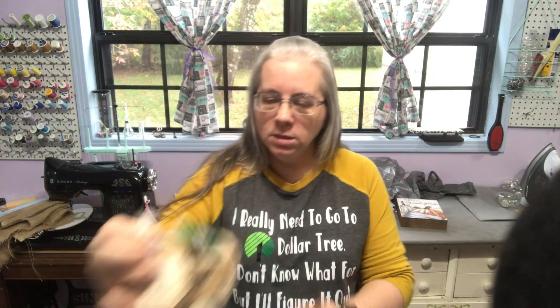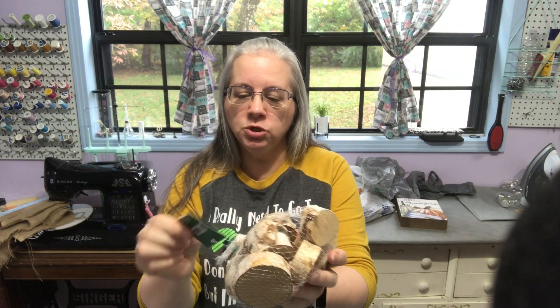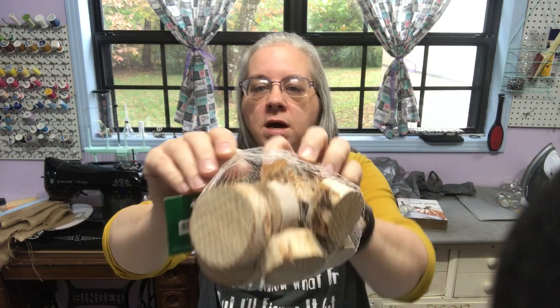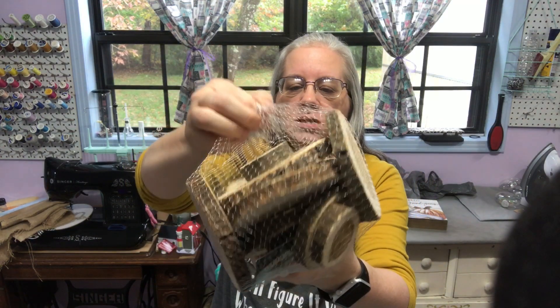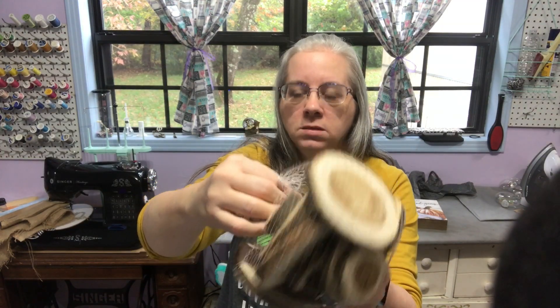I also picked up wood slices — the Christmas craft birch wood slices for $6.99 — and these other wood slices from the wood section for $4.49 for all the different cut pieces. I forgot those in my Hobby Lobby section.